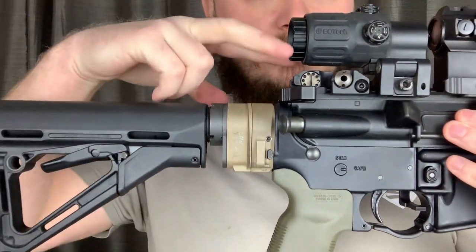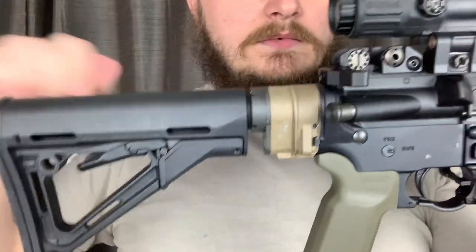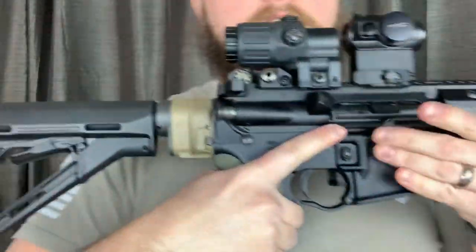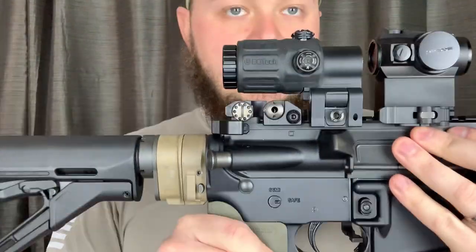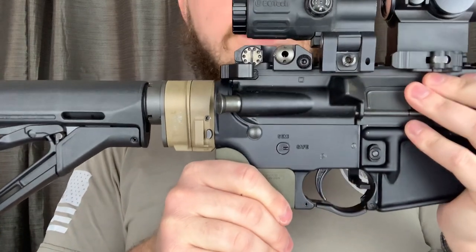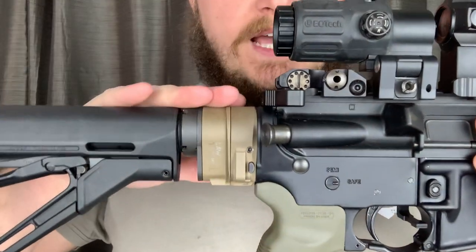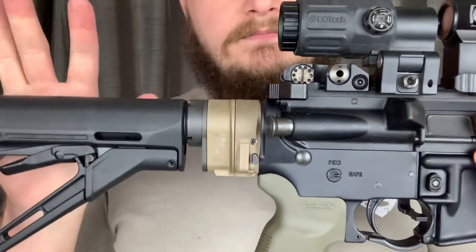Depending on how you reload — like this versus like this — you could potentially have an issue. I didn't have any issues with this thing. I've had zero issues. Reliability is great. I have over 4,000 rounds with this adapter and this system.